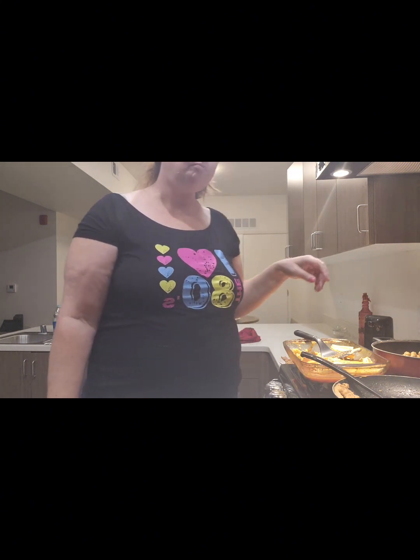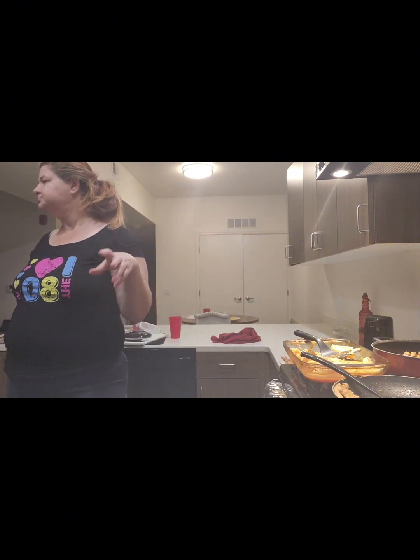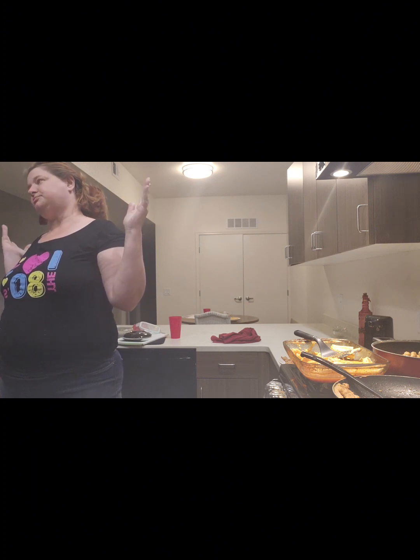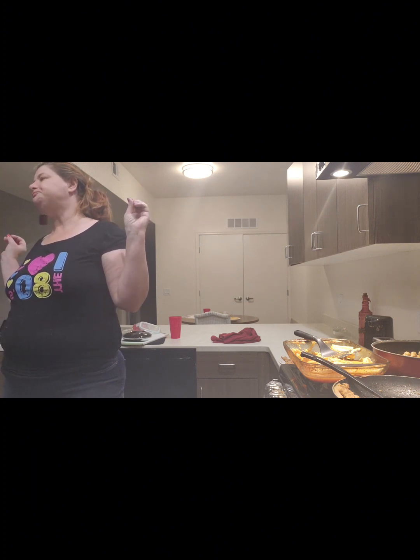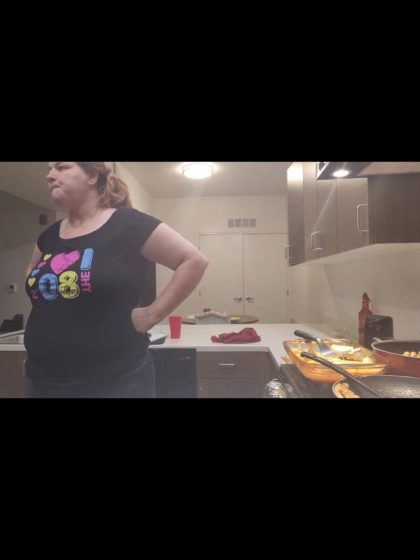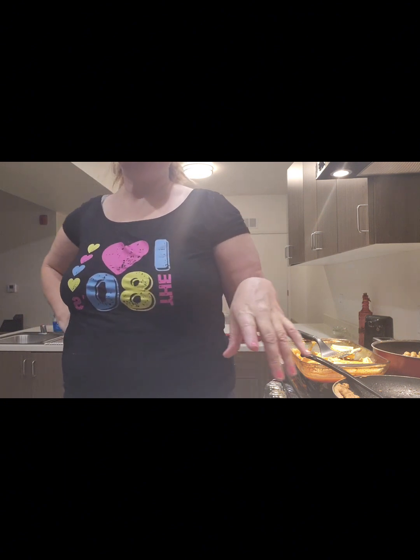Yeah, it was pretty good. Tomorrow is Wednesday — church day — so I'm just going to do hot dogs and macaroni and cheese, something easy. See you tomorrow — Wednesday.